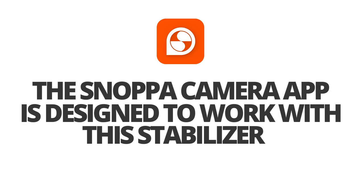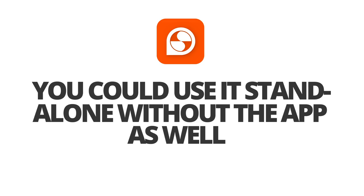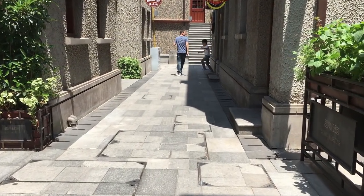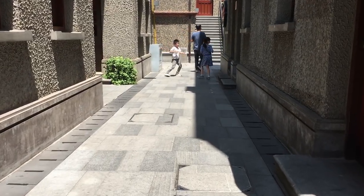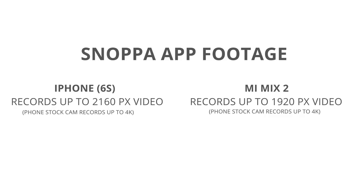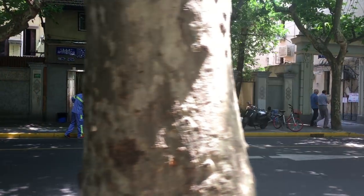There's a Snoppa app available in the store for both Android and iOS, designed to work with this stabilizer. You could also use the stabilizer standalone without the app, but I notice it makes images a lot smoother when using the app over the stock camera. You can only record up to 2K videos on iPhone and HD on Android, while my phone's stock camera can record up to 4K — which makes me think there's definitely some stabilization going on inside the app as well.